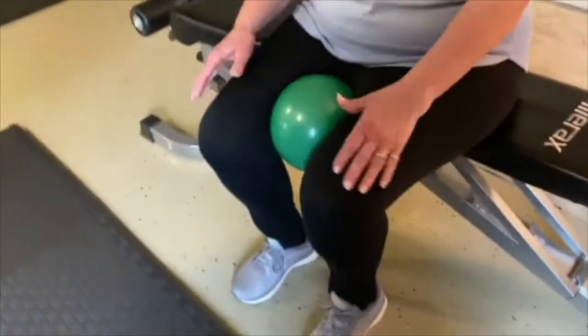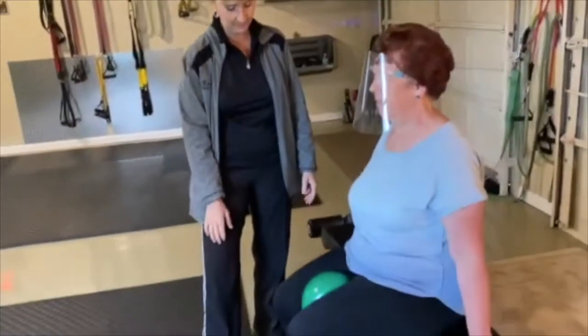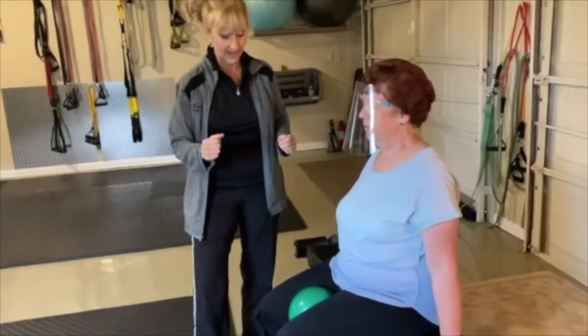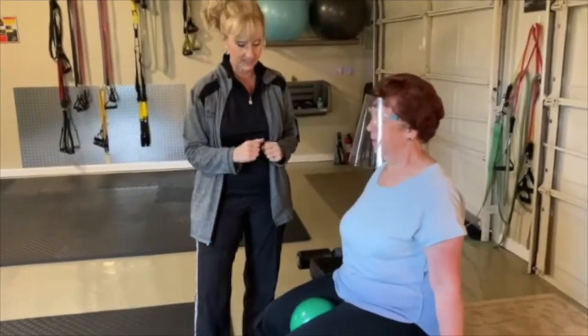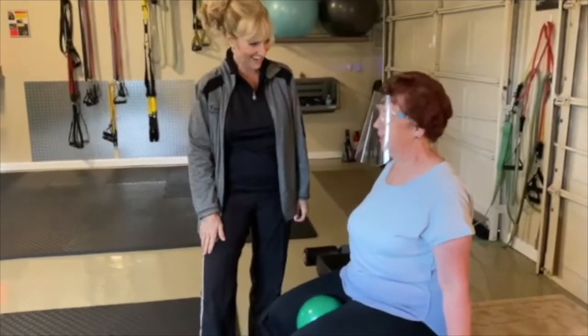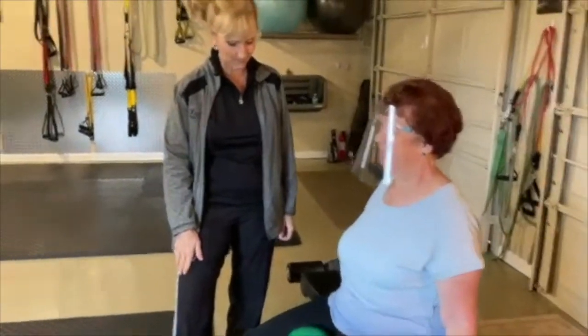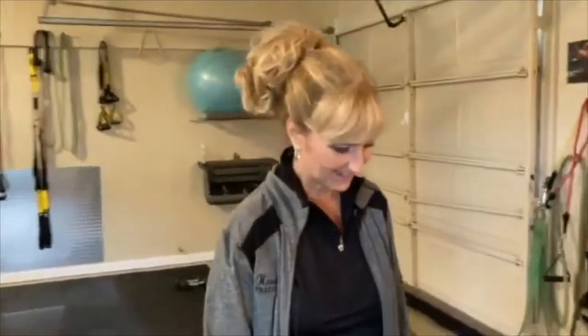Mary, take that ball right between your thighs. She's going to squeeze that ball and release it — squeeze it and release it. This is working her inner thighs and her hips. Squeeze and release. Do you feel that, Mary? I sure do! Squeeze and release, one more — squeeze. Awesome.